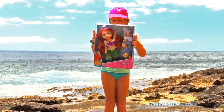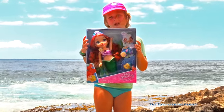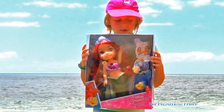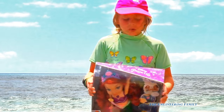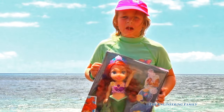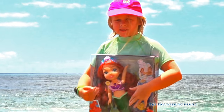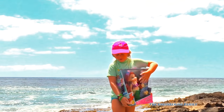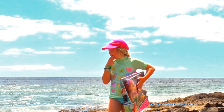Hey Assistant, what do you have there? Mermaid Ariel. That's right, it's Disney Princess Ariel, and we're gonna play with her on the beach, right? In all this cool water. Yep, we might even see some characters. We can't wait to open up Ariel and see how she works on the beach, right? Let's open it up.